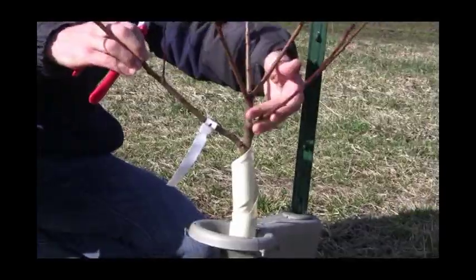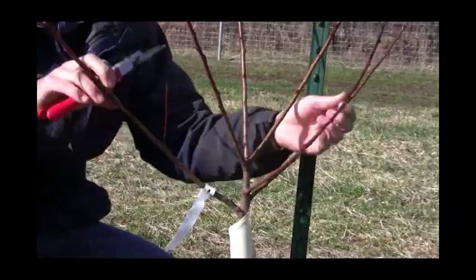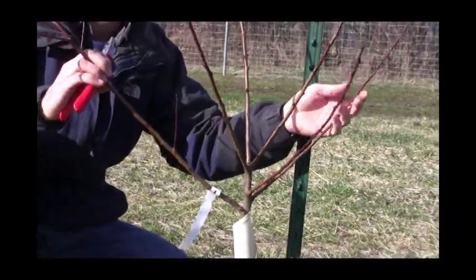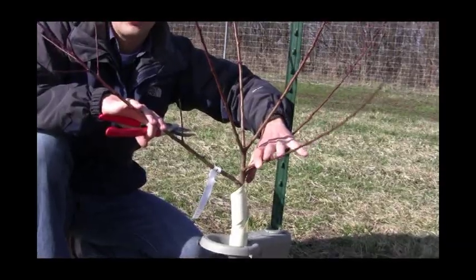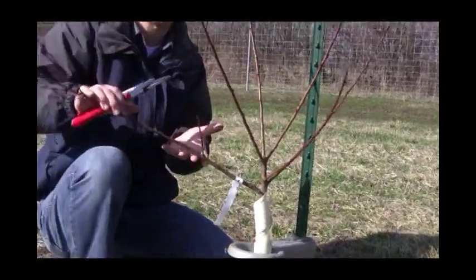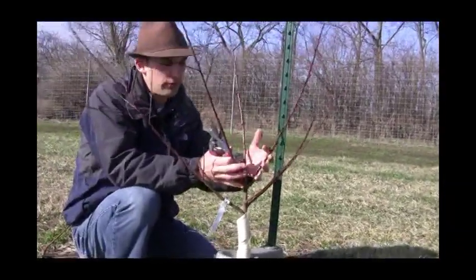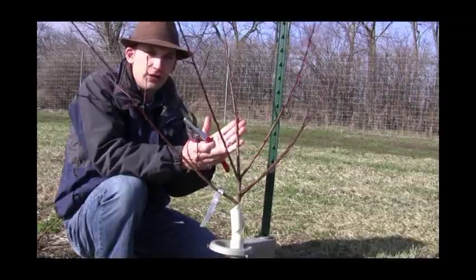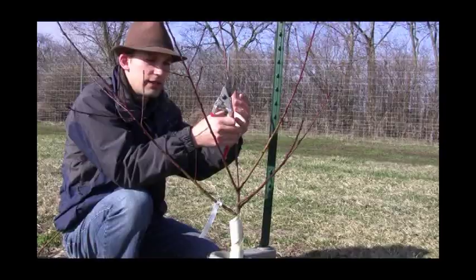So here we have our scaffolds. These are your primary branching on your tree, which we call scaffolds — that's going to be supporting your fruit load later. And next year, these three here will probably come off for that third year pruning because they're also a little low. As this tree grows, the height is relative to where those limbs are going to hang down. But these three here are beautiful — they're spaced evenly and there's going to be this nice open center, which we'll show you later with some older trees.